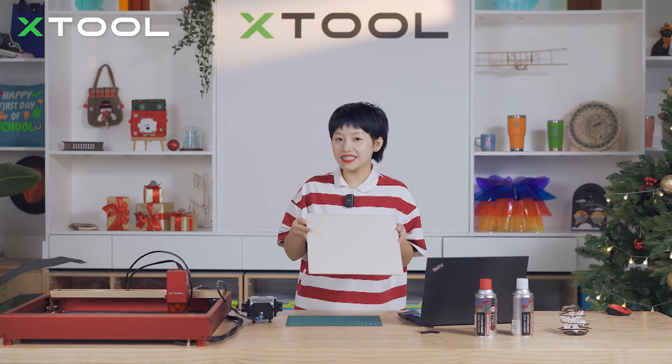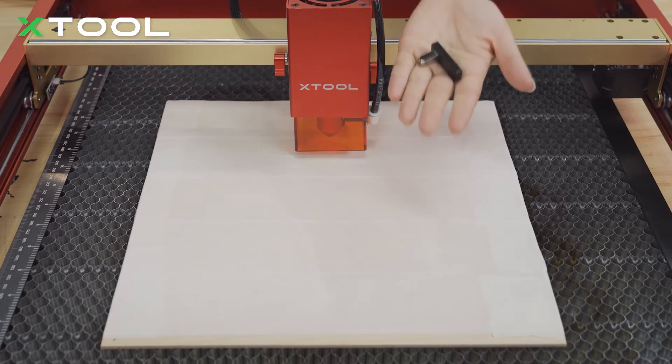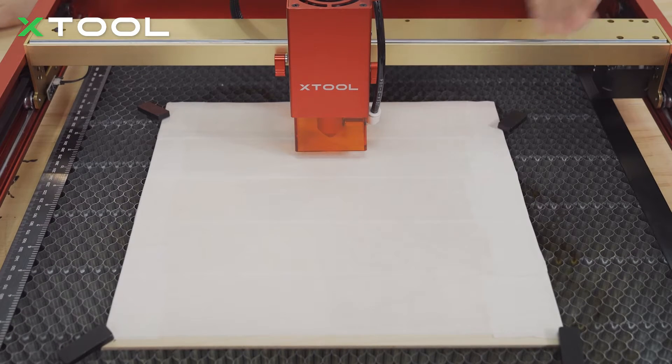Now we're going to place this onto our D1 Pro. First, let's use the material pin to pin each corner of the material. Not only can the material pin help you fix the material, but it can also flatten the surface of the plywood.